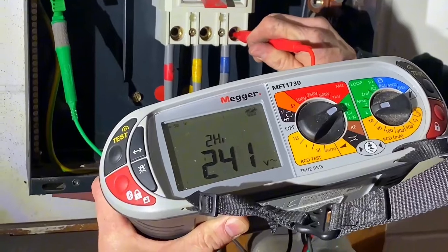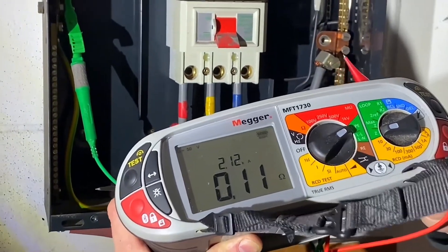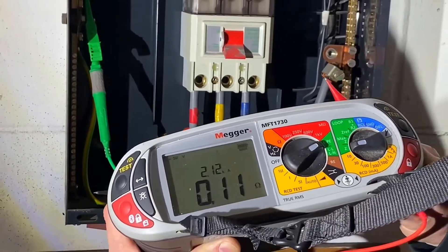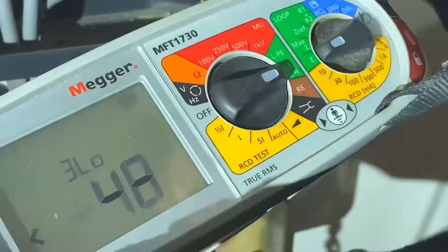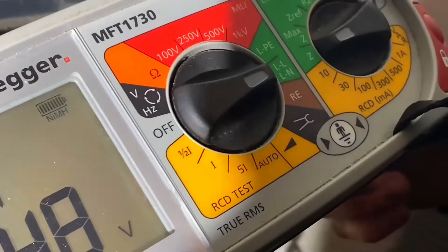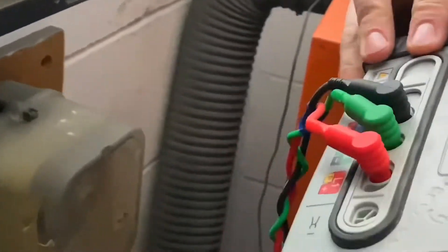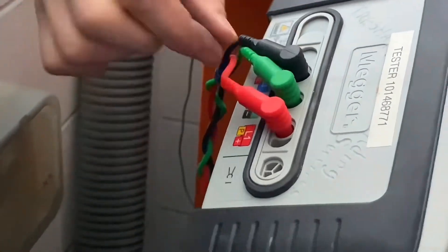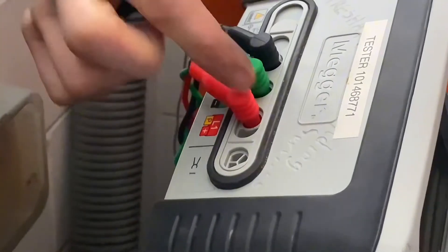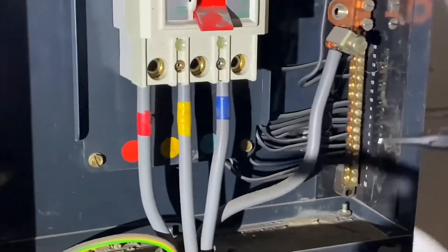We're going to go on now and do the similar test but this time between the line conductors and the neutral, and then we'll have a little chat about this rule of thumb. That's now two LL and LN. Does it mean we now have to change our leads in the back of the instrument as well? So again we're going to be using these two leads here - just the red and the black. That's a key point to mention because sometimes people change their leads around in there.